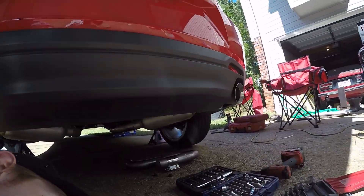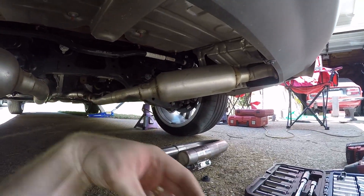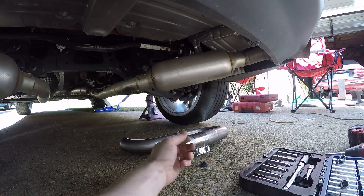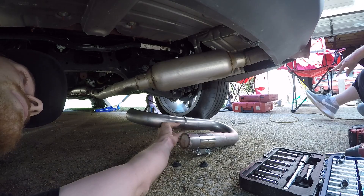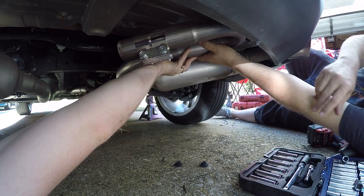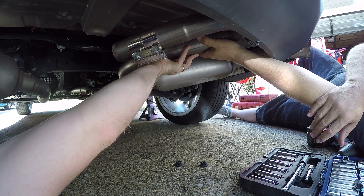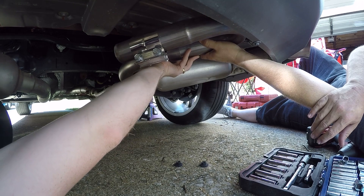We're going to go ahead and try to get them installed onto his exhaust. What we're going to do is — if I can wiggle up under here — essentially mount them about like this, right around there. We're going to mark them up, then drop the exhaust, cut out the mark, and weld them up. I'll see you after we get the exhaust out.